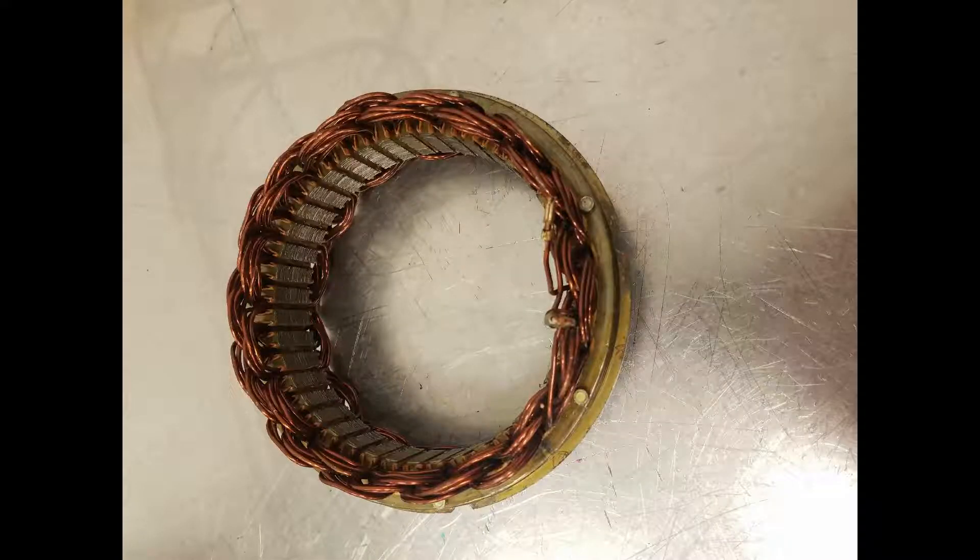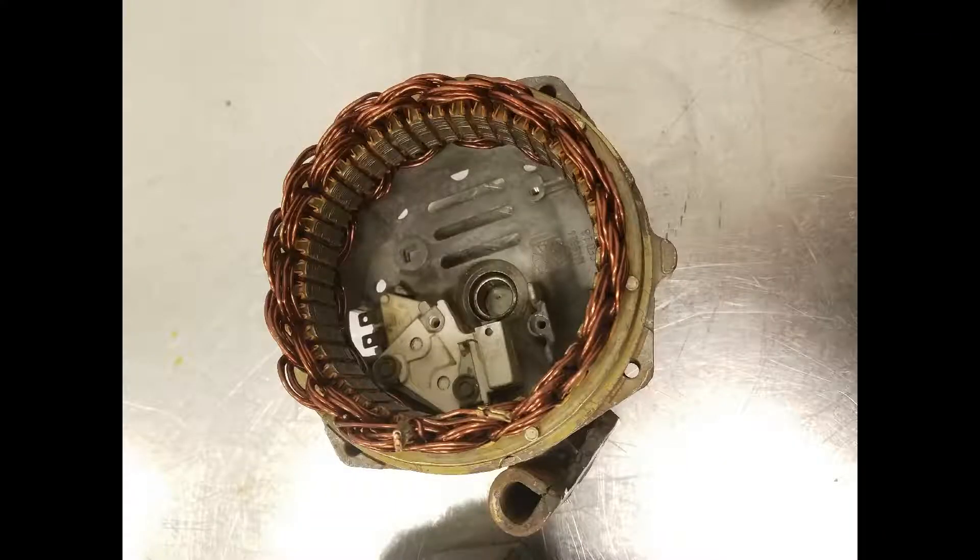The stator is also a copper core surrounded by windings. This part does not rotate, however, and is the part the AC voltage is induced into.